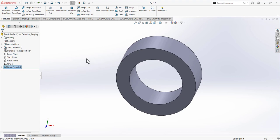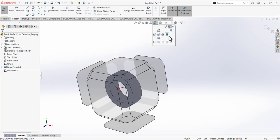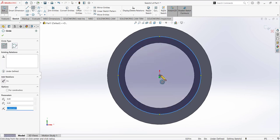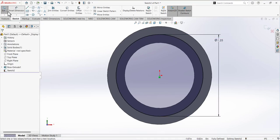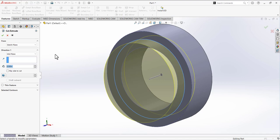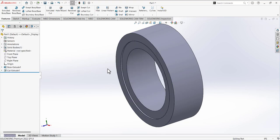Next, we have to make a cut on the front face. Go to sketch and open the sketch on this front face. Go to view orientation and make it normal to you. Draw a circle coincident with the origin and define its dimension as 1.25. Exit the sketch, go to features, and use extruded cut. Define the depth of this cut as 0.04 and make sure the direction of the cut is into the material.